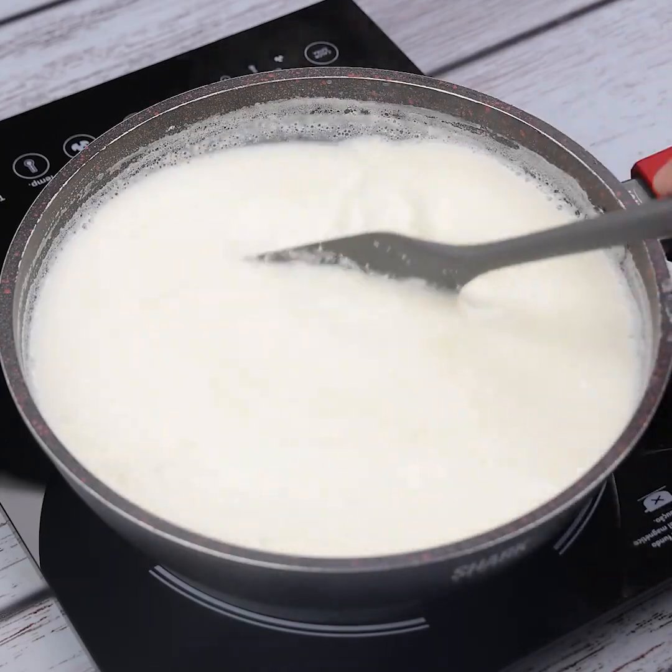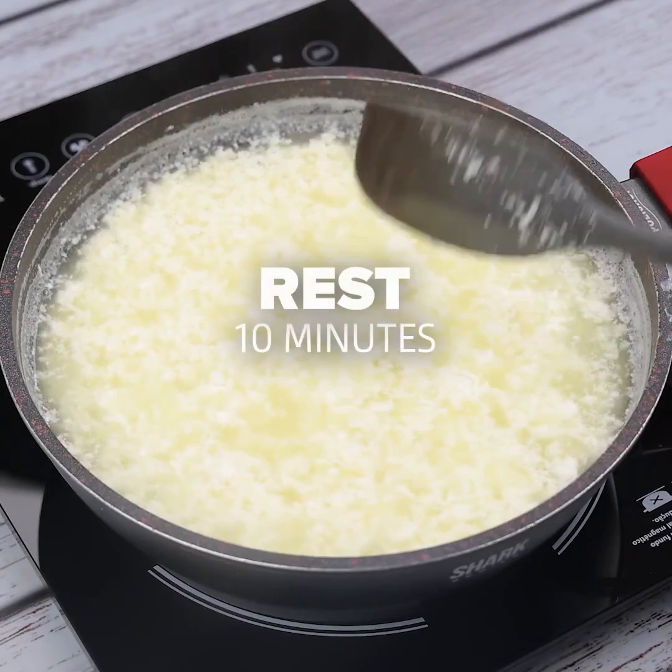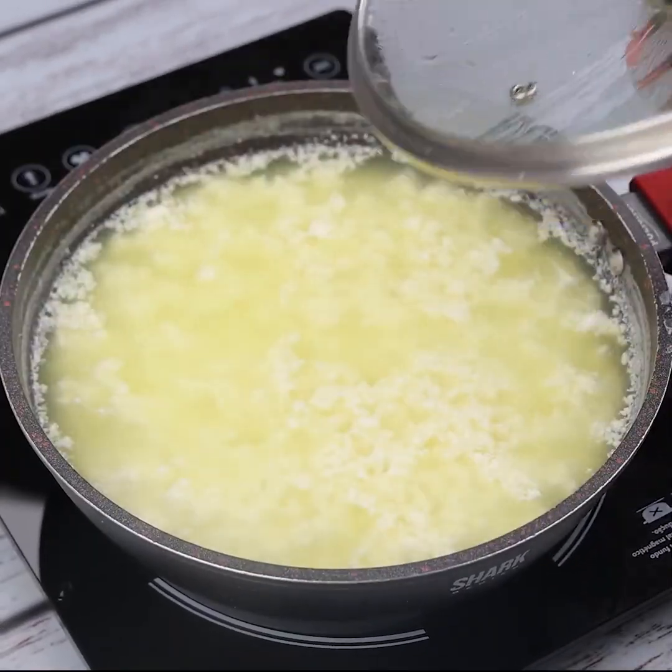The ideal point is when it starts to thicken and bring everything down to the bottom of the pan, this way. I will turn off the fire and let rest for 10 minutes.